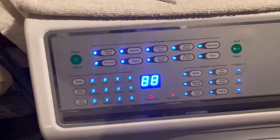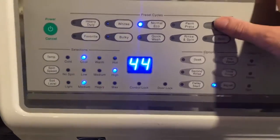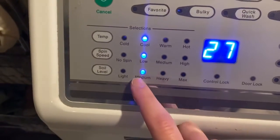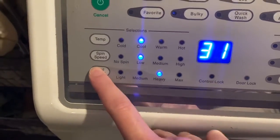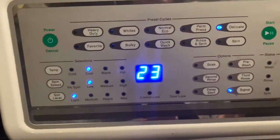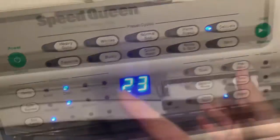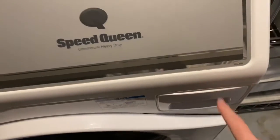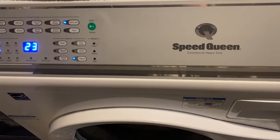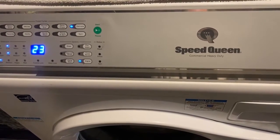I want to choose my most delicate setting — a hand wash or delicate option if you have it. I want a low spin speed and obviously a light soil level since this is clean fabric — it's just going to remove any coating from the textile manufacturer. I want to use cool water, not hot, with a little bit of gentle detergent. Then I'm going to hang these up to dry. I hang mine to dry because that's what I'll do with the finished garment.